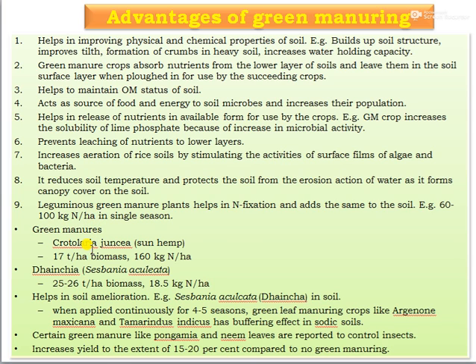Green manure crops like Crotalaria juncea (sunhemp) add 17 tons per hectare of biomass and 160 kg nitrogen per hectare. Daincha adds 25 to 26 tons per hectare of biomass and 18.5 kg nitrogen per hectare. Green manuring helps in soil amelioration; sesbania applied continuously for 4 to 5 seasons and crops like Argemone mexicana and tamarind have buffering effects on sodic soils. Certain green manure crops like Pongamia leaves are reported to control insect pests and increase yield by 15 to 20% compared to no green manure.